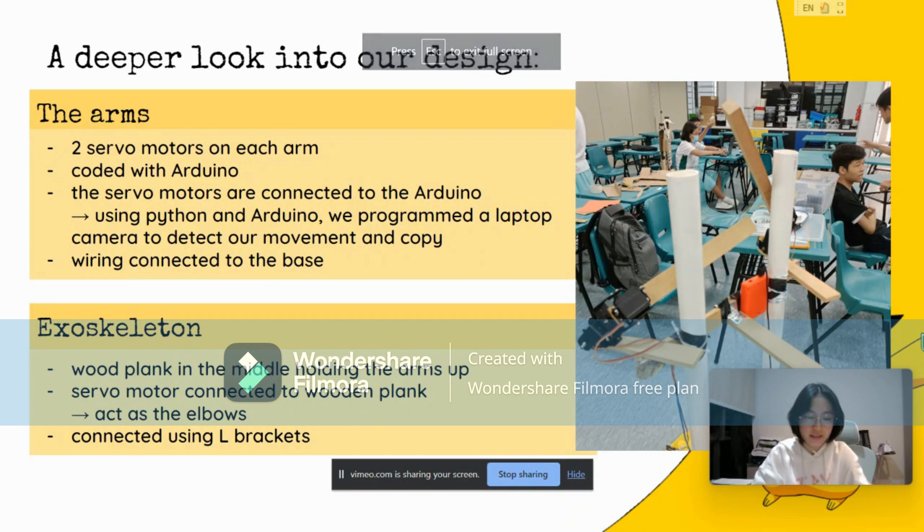The exoskeleton is made up of a wood plank as the base of the robot and two PVC pipes that are screwed onto the board. As for the arm, we use two thicker wood planks and using two servo motors connected together, we are able to move the arm and keep it stable at the same time. The arms are connected to the body of Pikachu using a series of small planks using L brackets.